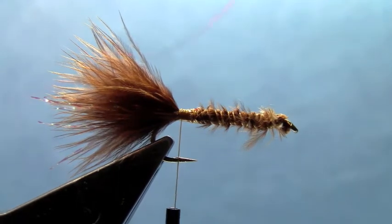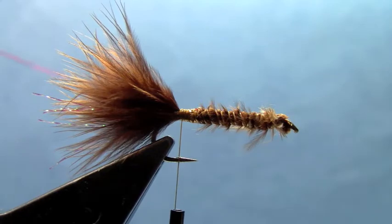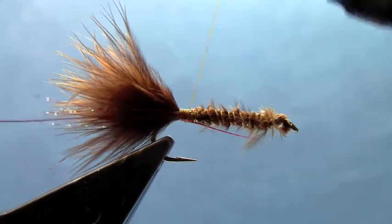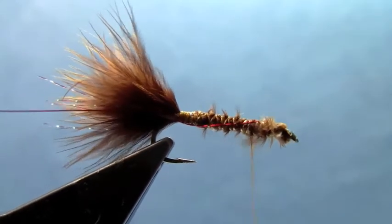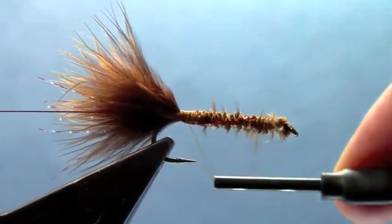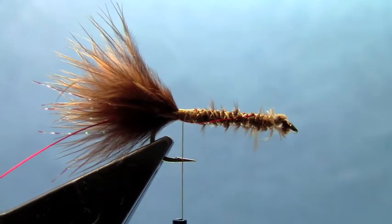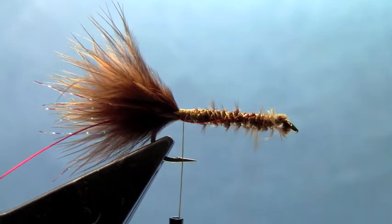Now that I've got the tail and flash tied in, I'm going to add some wire for a ribbing — just reinforcement later on. After I've got that tied in, we can tie in our body material, which is going to be Estaz.